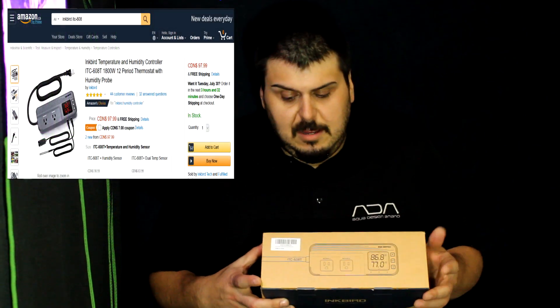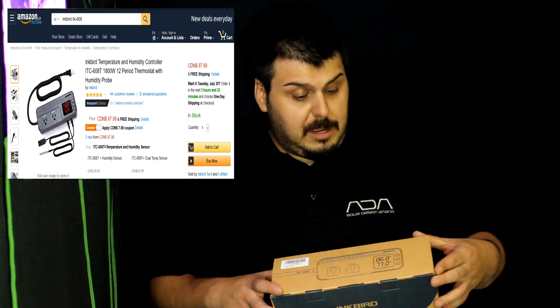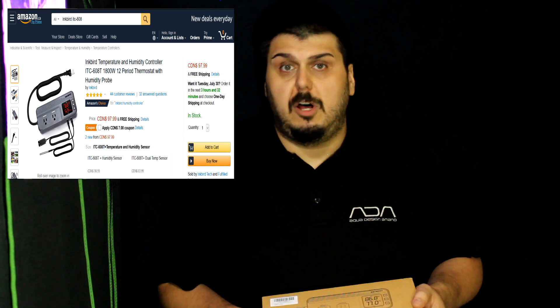Hey everyone, Mike here. Today we're looking at the Inkbird ITC-608T, which is a humidity and temperature controller. This will help regulate the temperature and humidity within your grow room. I actually picked this up because I had a problem in my tent that could have ended my whole grow season — I almost lost all of my equipment.